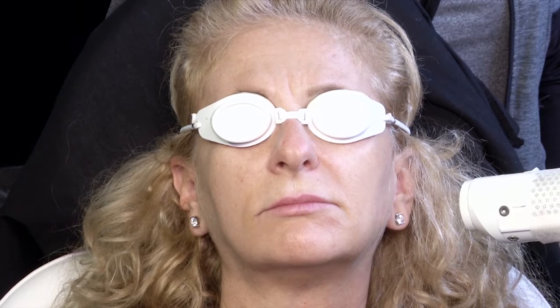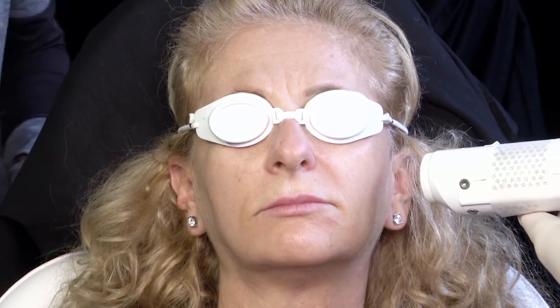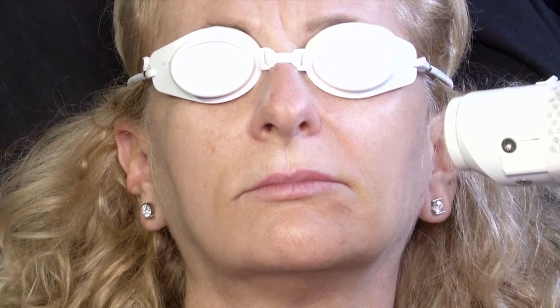I tend to cover the whole area, usually twice. This is a completely comfortable treatment. She's had no topical anesthetic, no local anesthetic. I think it's fair to say she's pretty comfortable. If she has some dark-haired areas, that will help those as well. And then once I get done with all of this, we're going to go back and treat a telangiectasia on her nose and a solar lentigo on her forehead.